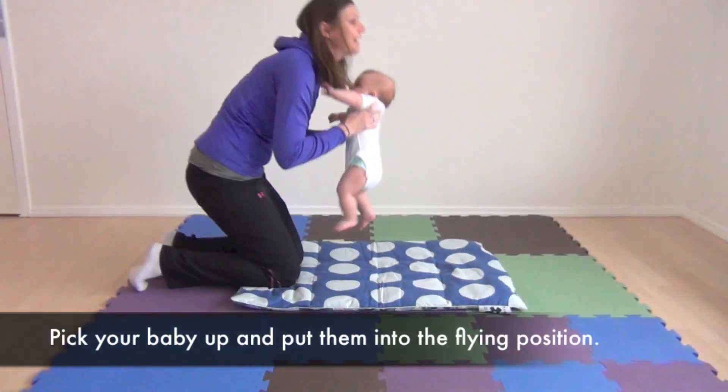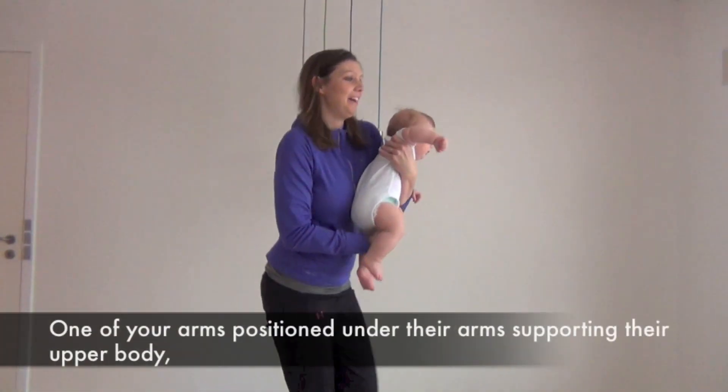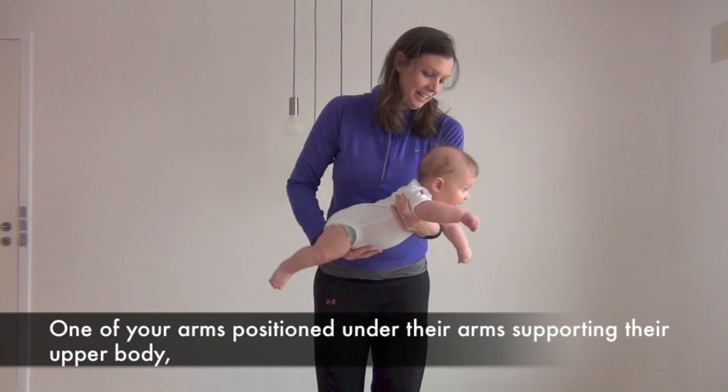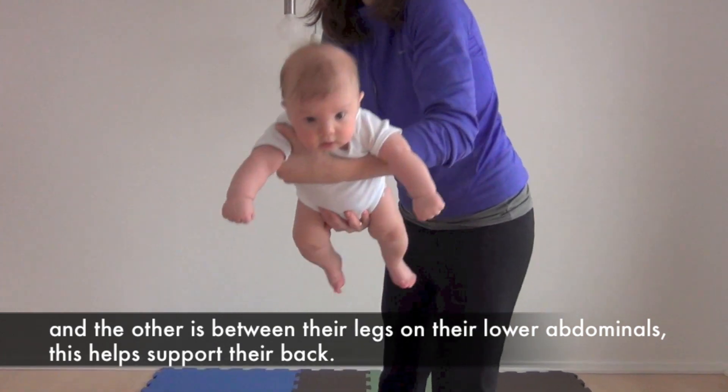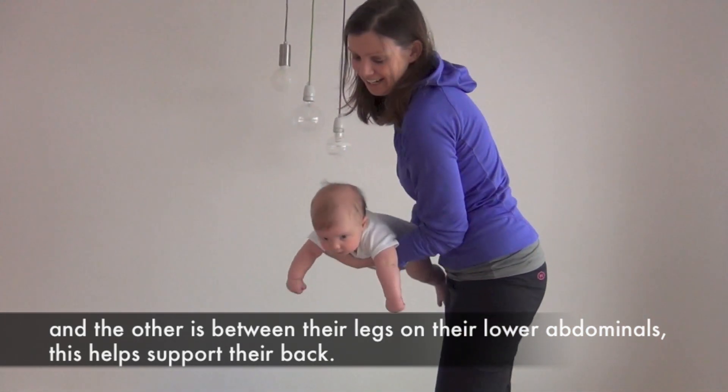Pick your baby up and put them into the flying position. One of your arms is positioned under their arms, supporting their upper body, and the other is between their legs on their lower abdomen. This helps support their back.